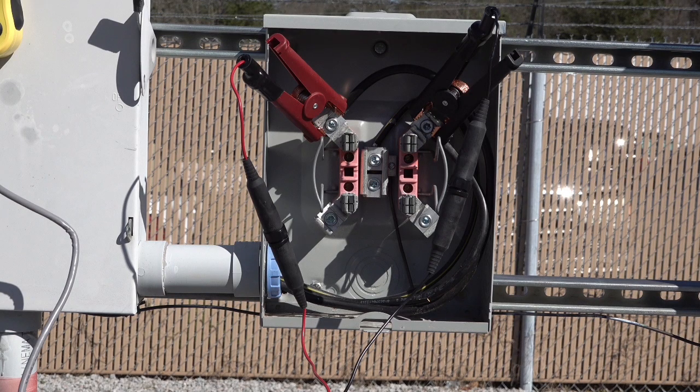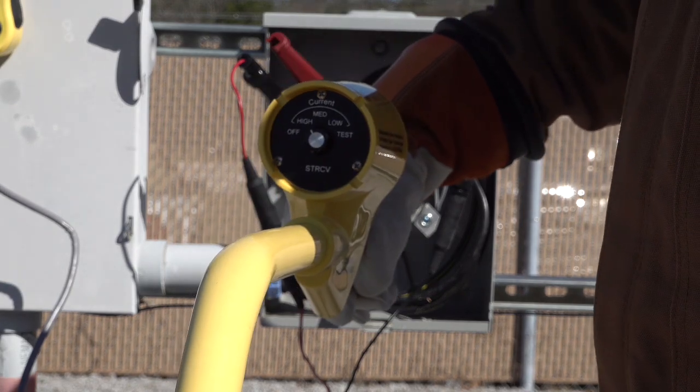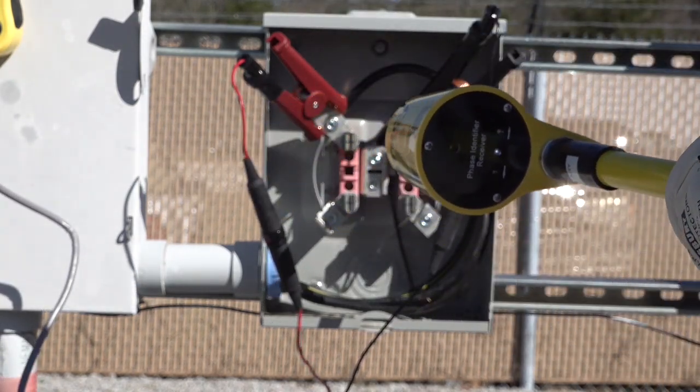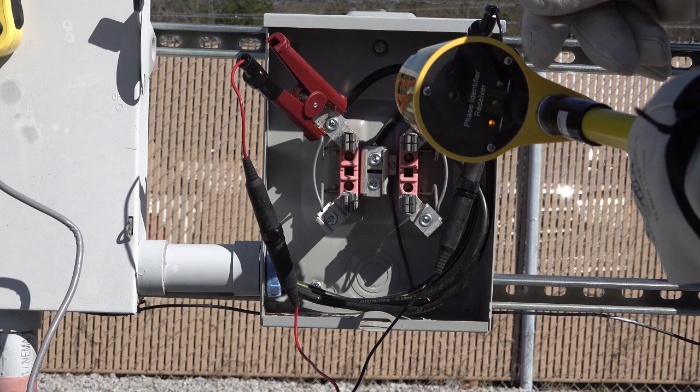In the same meter base, I've moved the black lead over to the other hot conductor to better demonstrate how the STRCV can identify each conductor. With the ST800 pulsing 800 amps, we want to take our STRCV and put it in the high position — this is for 300 amps and greater. Notice when we put the STRCV on the red conductor, every time the ST800 pulses the arrow points up, and every time the ST800 pulses the arrow points down on the black conductor.